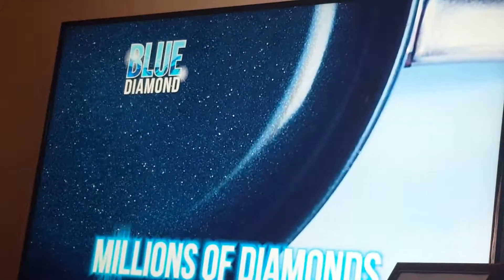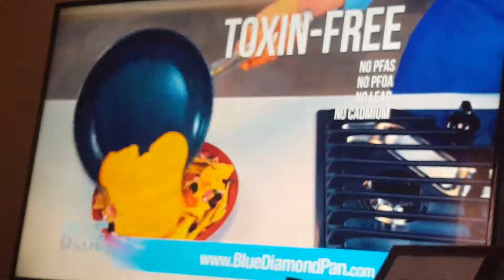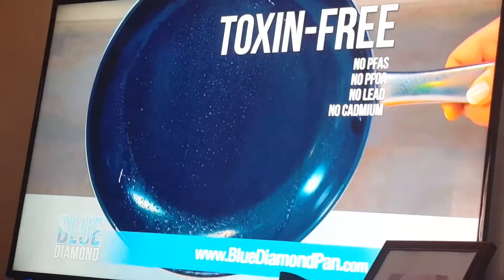Blue Diamond, the non-stick fry pan infused with millions of diamonds — so non-stick it's like cooking on air. Absolutely nothing sticks to Blue Diamond.